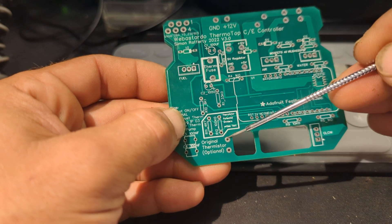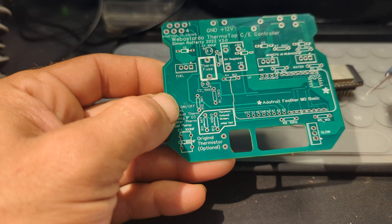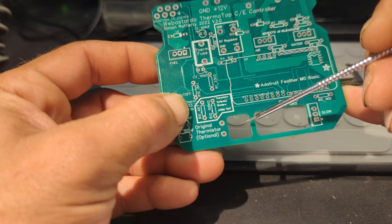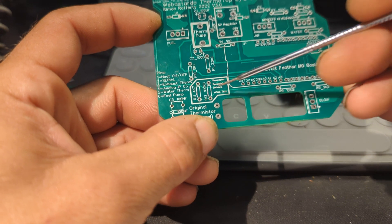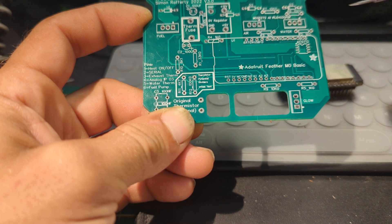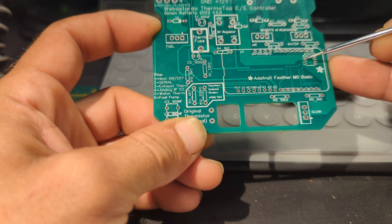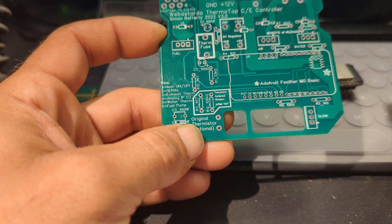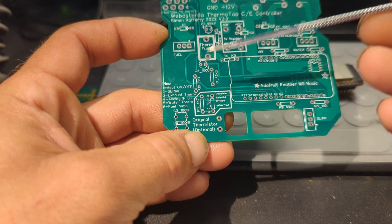I tried wiring in the original thermistor off the Webasto board with the 4.7k resistor and capacitors, but I took that out — it wasn't playing nice, because it presses onto the aluminium cast casing and gets the temperature from there. It doesn't seem to get hot enough quickly enough to work well with the code, especially when you're not using the current sensor as the flame sensor, which I'm not yet as I'm still awaiting that chip in the post. So I just linked those out to get the board working and left the define commented out in the code.